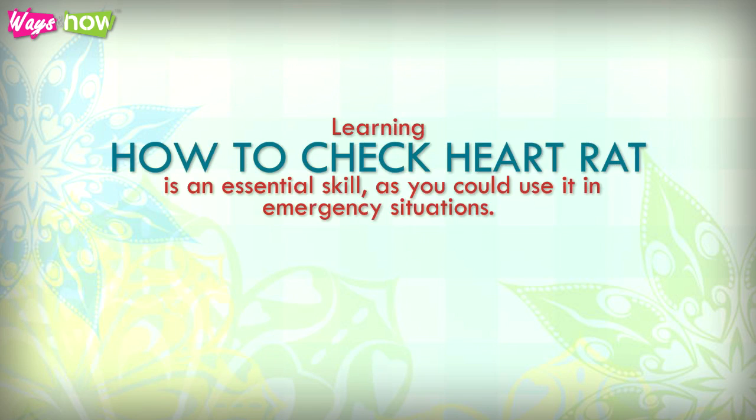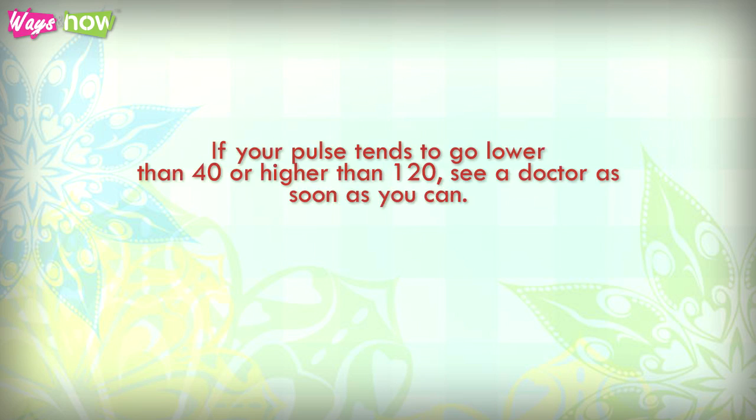Learning how to check your heart rate is an essential skill, as you could use it in emergency situations. If your pulse tends to go lower than 40 or higher than 120, see your doctor as soon as you can.